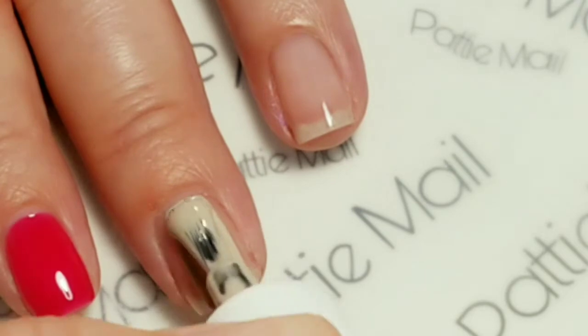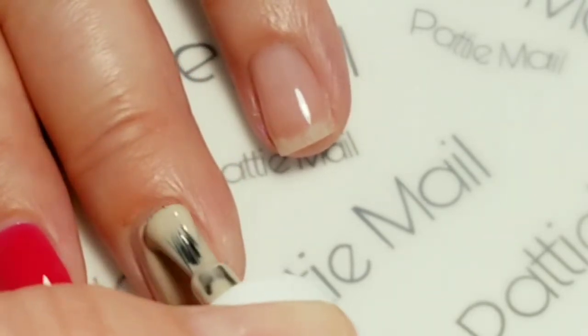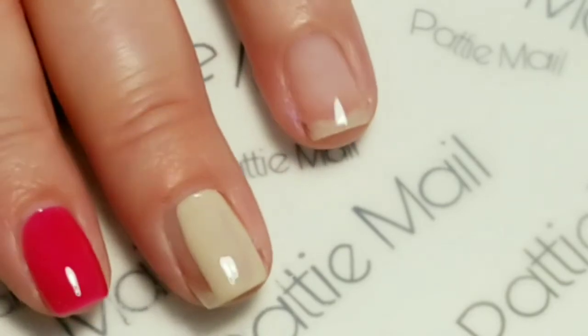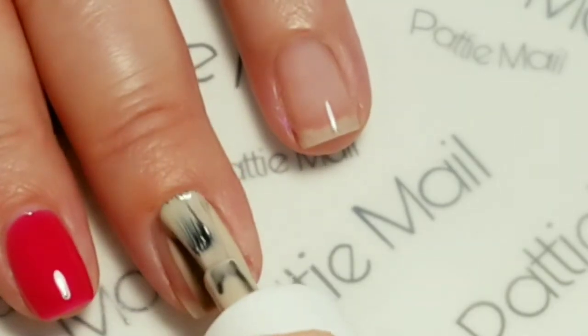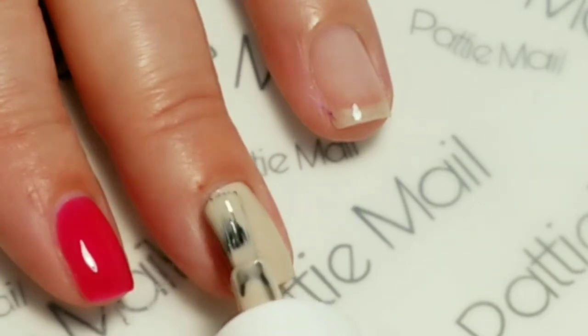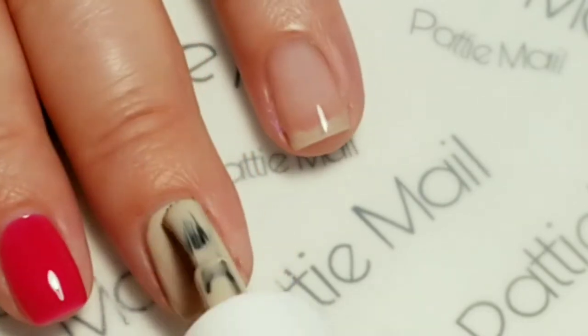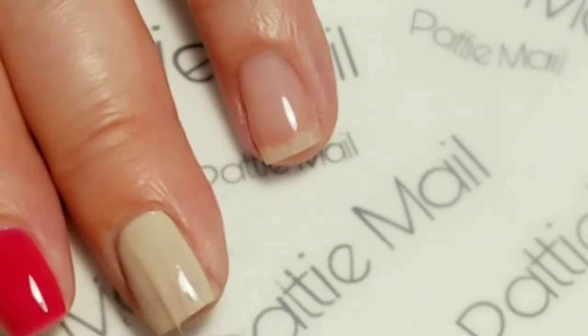I'm really liking this polish. I picked it up by accident the other day — I thought it was something different, and then it was on there and cured. I realized that's not the color I wanted, but I really liked how it turned out, so I'm kind of loving this polish right now.